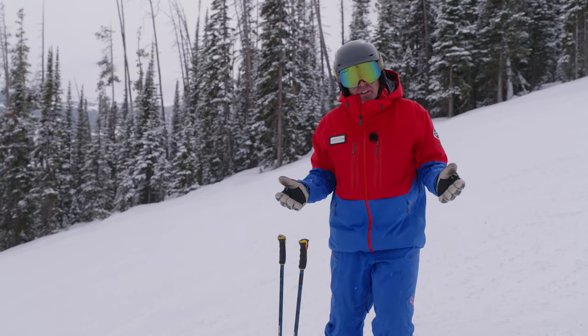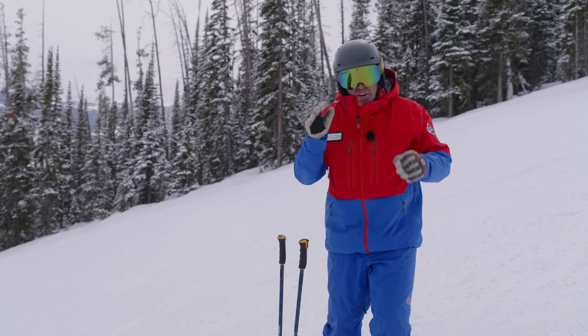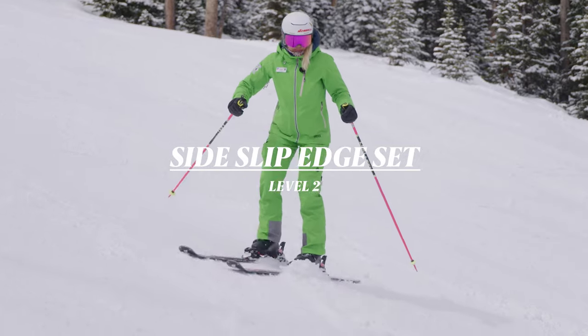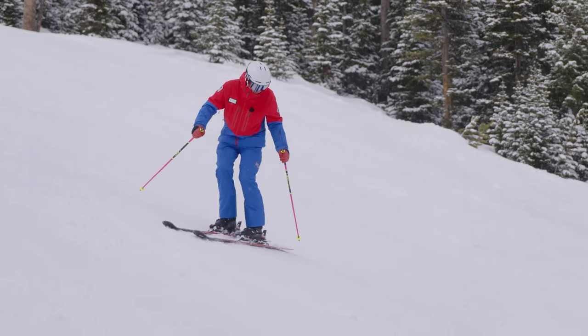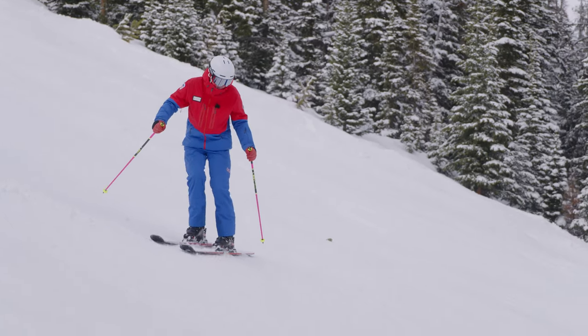Now we're going to look at a bridge between traversing and the fallen leaf. We're going to do a little drill called side slip edge sets. The important part is that we are able to control our edges to side slip and then use our feet to edge set.